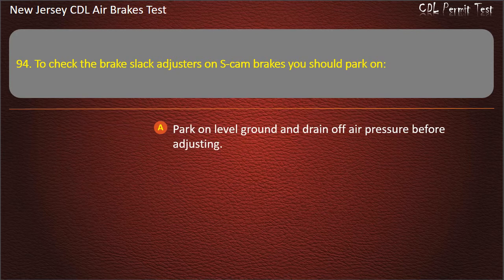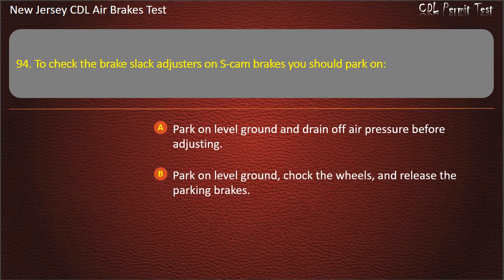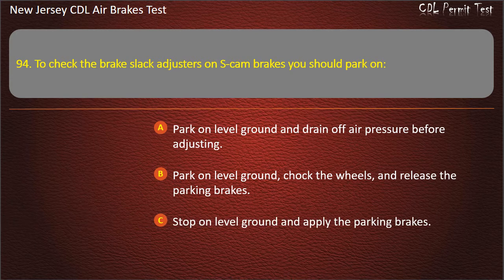Question 94. To check the brake slack adjusters on S-cam brakes you should: Stop on level ground and apply the parking brakes; or park on level ground, chalk the wheels, and release the parking brakes. Answer: Park on level ground, chalk the wheels, and release the parking brakes.